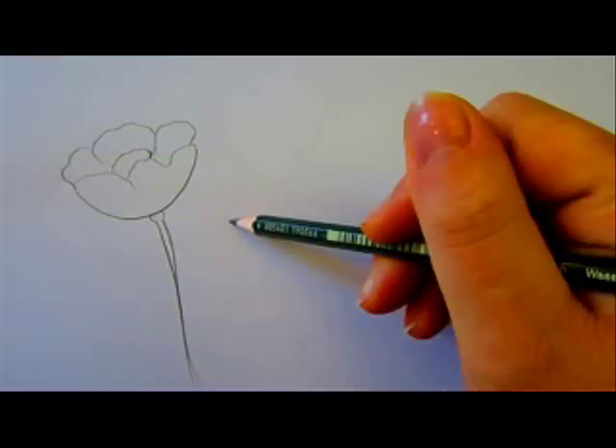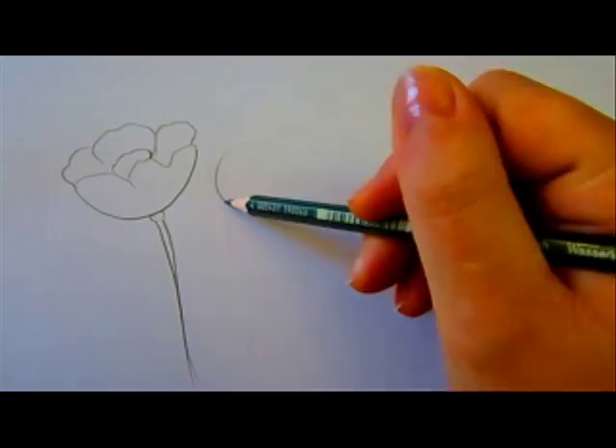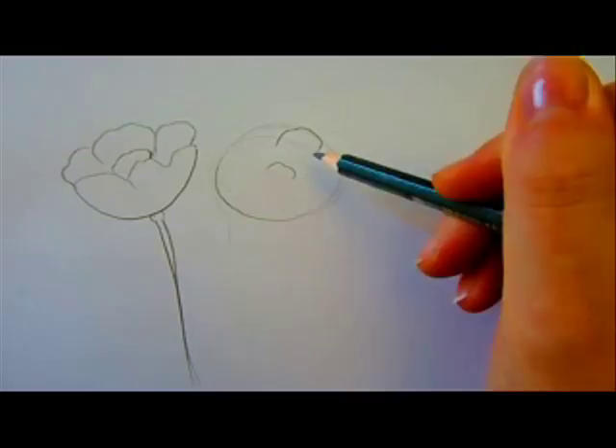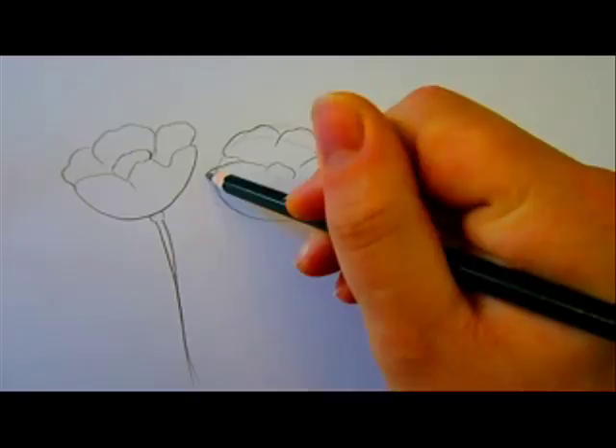This puppy flower is like a bowl with petals and an oval center inside. The rest of the puppy flowers are going to be each in a different direction and different sizes. You will also see how I draw the puppy buds.